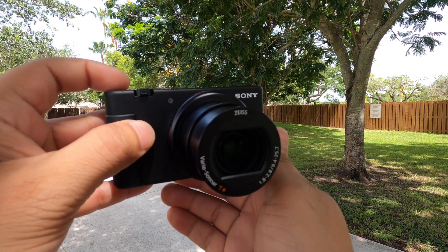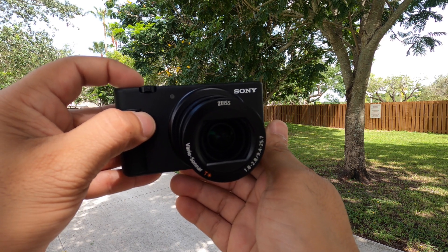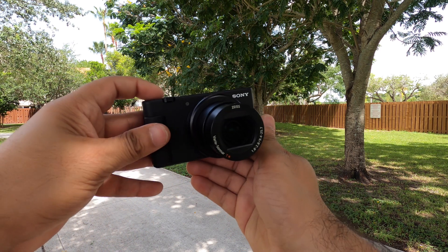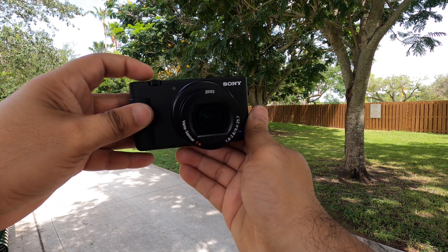Let's talk about the red light indicator. There's an LED red light on the front of the camera that indicates when you are recording. It happens sometimes with different cameras — even with a cell phone — that you think you're recording and when you finish, you realize you never pressed the record button. On this camera, the LED indicator means you're sure it's recording when that light is on. Good job on that, Sony.